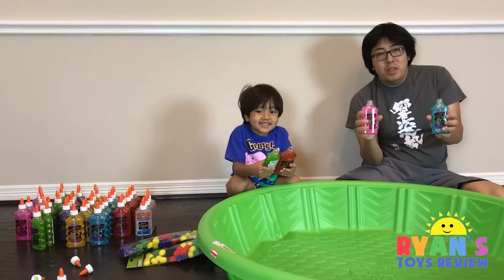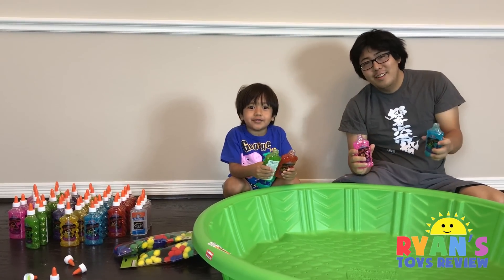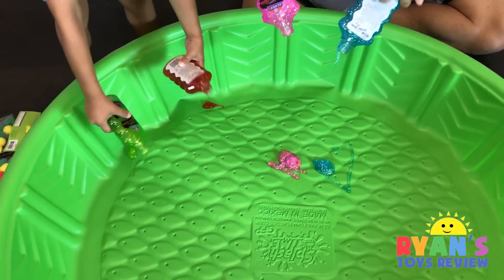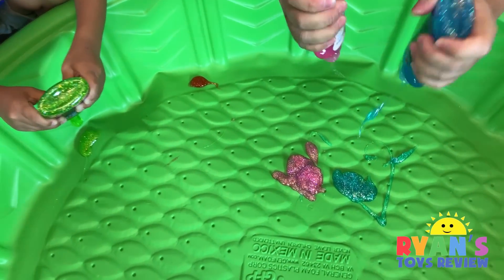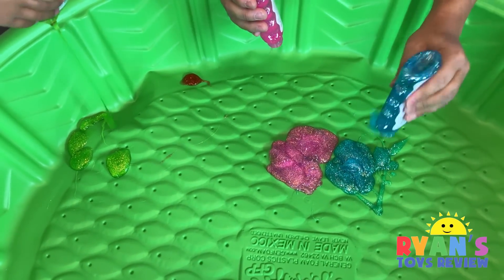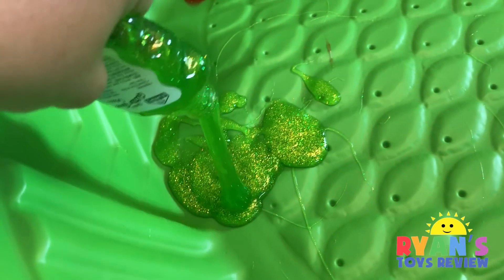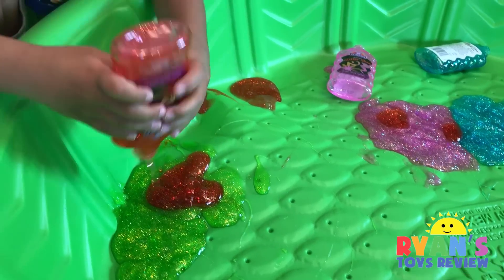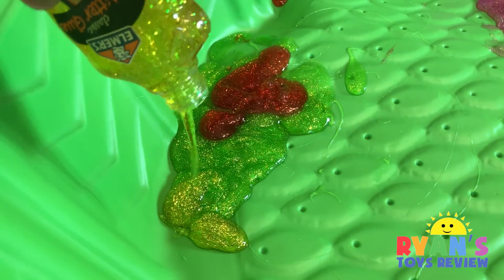It's a small pom-pom. We tried to find a bigger glue bottle but we couldn't find it, so these are just the small ones. Now we're going to do the glitter glue. I'm going to do green first because this is my favorite color. It's going to take forever. I don't like the sound — it sounds like they're farting. Yours looks like ketchup, Ryan. Or blood!